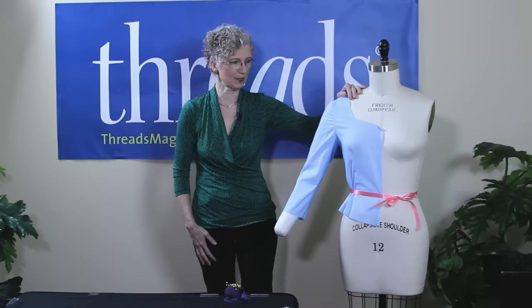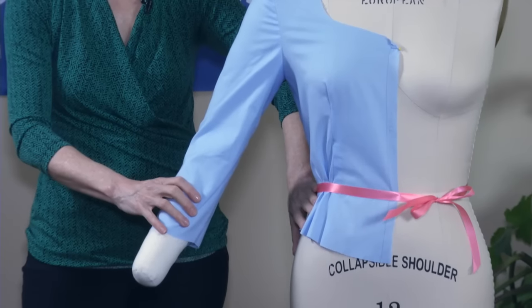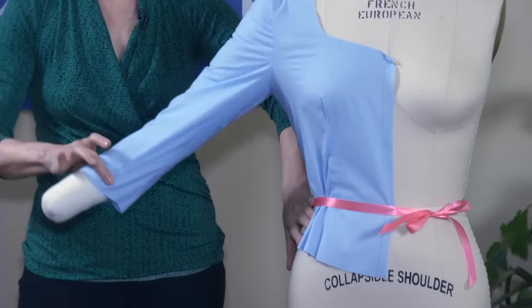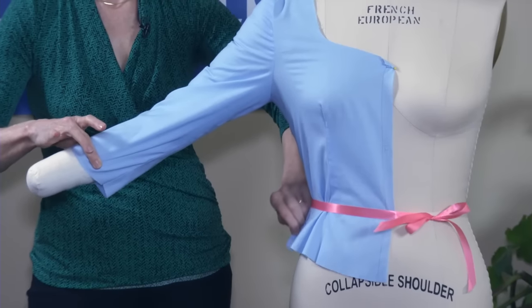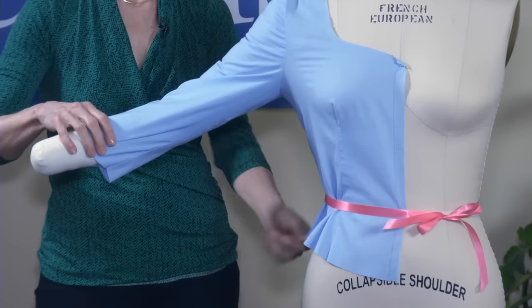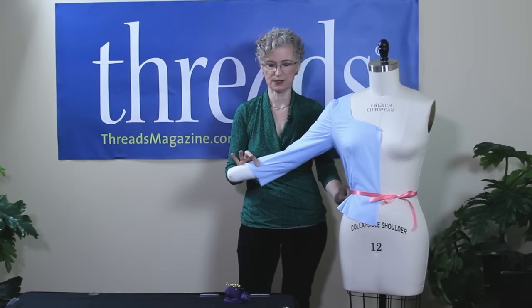I have an example here of a standard bell-shaped sleeve, and I've tied the waist here to make it a really good example. You can see you can't really lift your arm with a standard sleeve. Now most modern garments don't fit tightly like this so it's not an issue — you just lift the sleeve and the garment comes up with it — but with a fitted bodice you're not going to have very much sleeve modification with a modern sleeve.